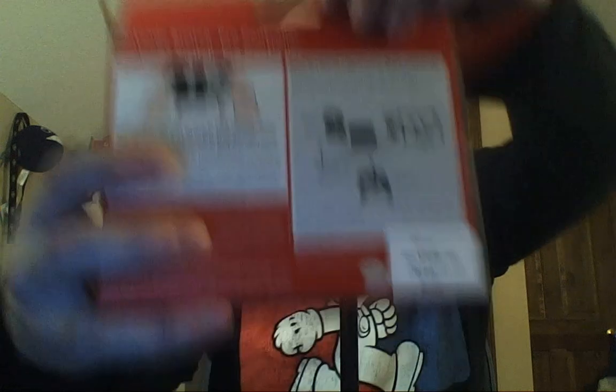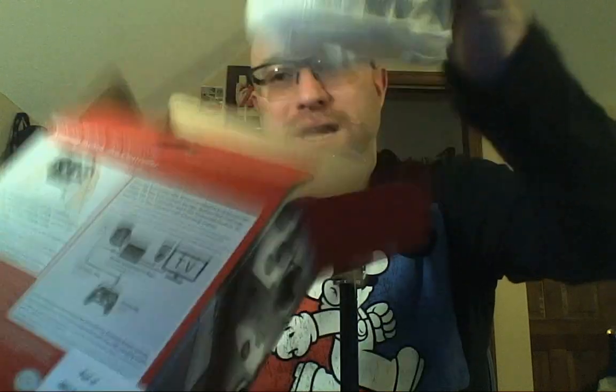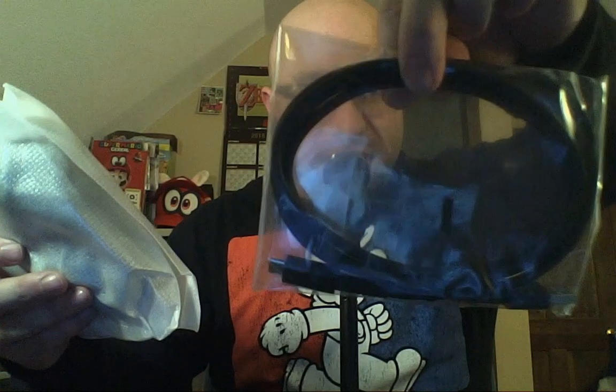I don't have a GameCube adapter yet. I might get one, I don't know. I like these controllers better, but that's just me. When we open up the box and take this out — this is neat. And do I get a charging cable? Yeah, I do. That is pretty nice. I don't need it, but it is nice. So here's my charging cable right there.